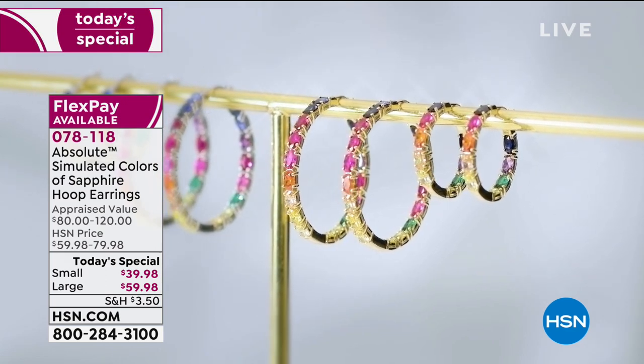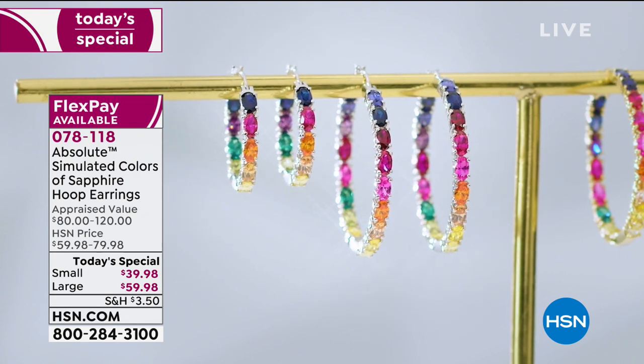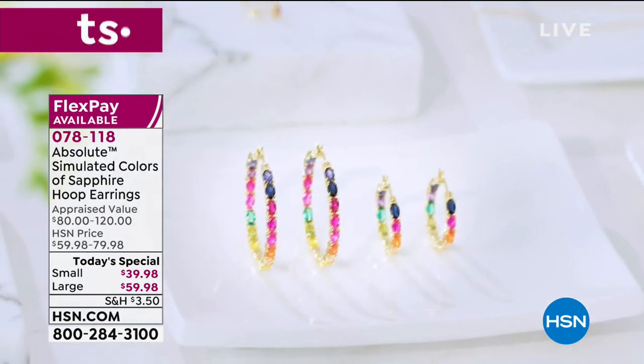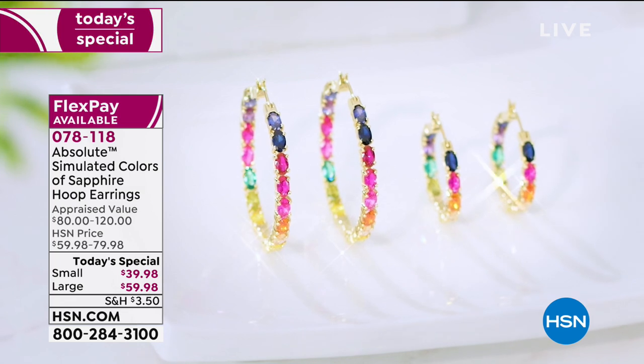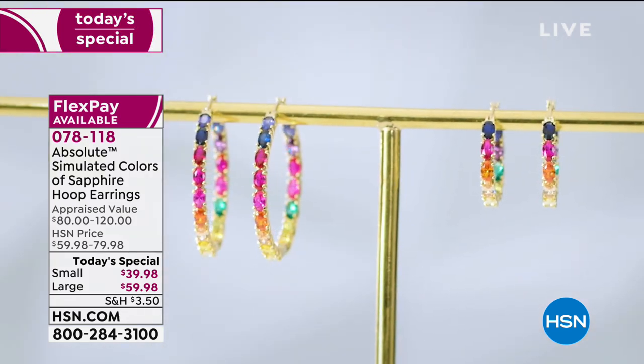Your next choice is the smaller hoop at about one inch — this is not your basic hoop, these are fabulous with a rainbow of color. The smaller hoop is $39.98, saving you $20 off the original HSN price, and it's four flex pays of $10.